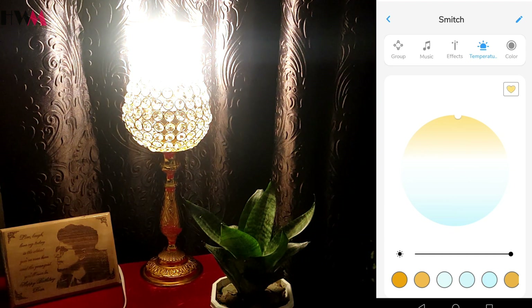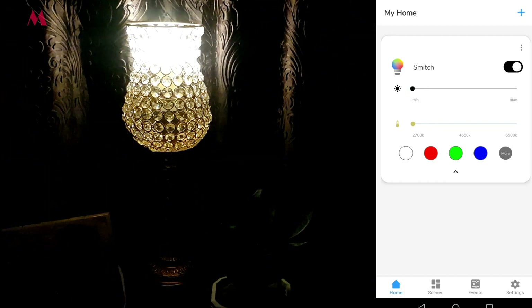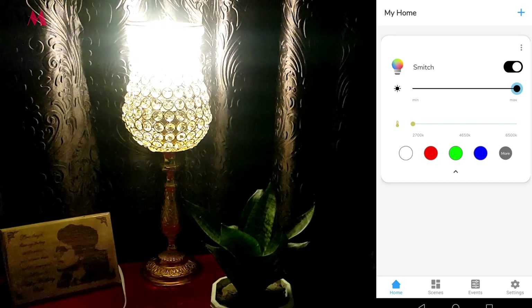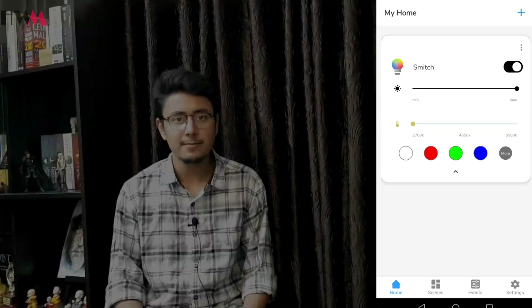That's all about the Smech controls — you can drag the bar down to lower the intensity, and drag it up for maximum brightness. That's all about Smech. Hope you liked this video. If you did, let me know in the comment section below and like, share, and subscribe. We'll catch up in my next video — till then, bye!